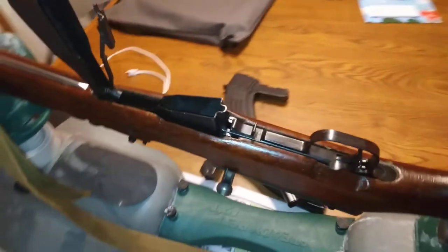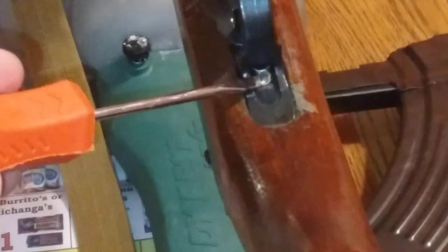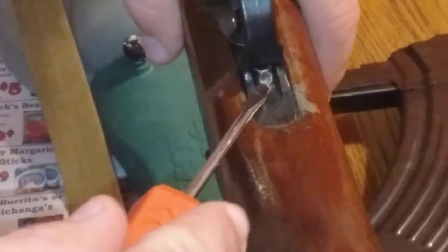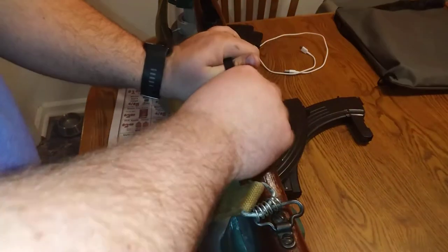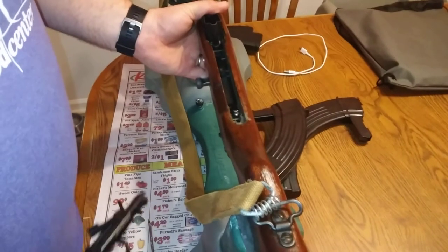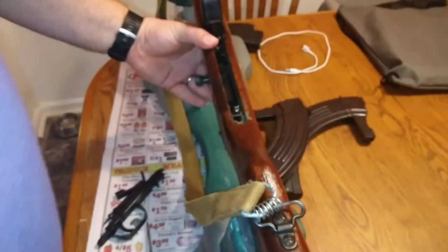Now on this indentation right there, that little silver piece - we're gonna push it toward the barrel. When you do this, it's going to take the trigger guard assembly out. It's also going to pull up on your trigger guard assembly. Be careful because this will loosen the barrel and everything, so definitely keep a hand under your barrel and receiver area because everything will fall right out.